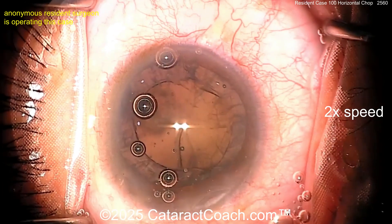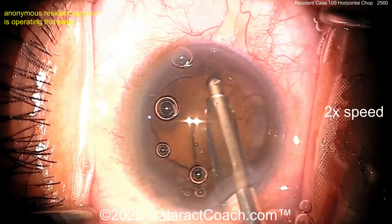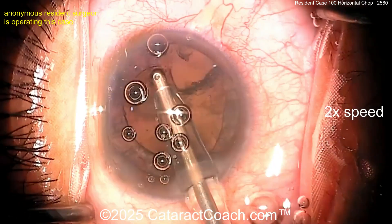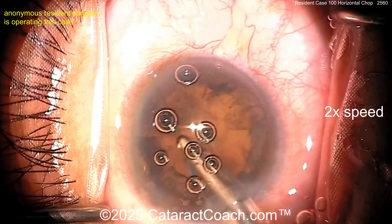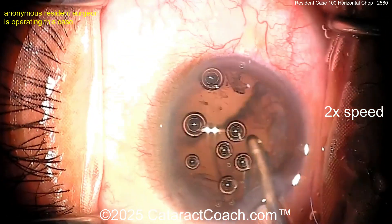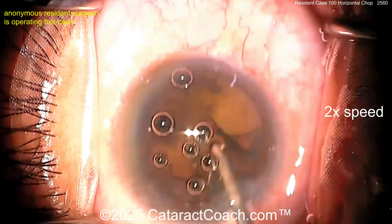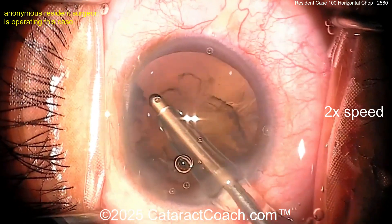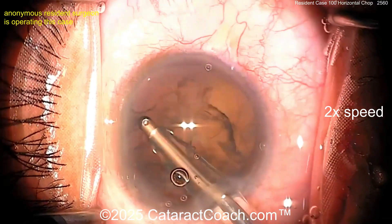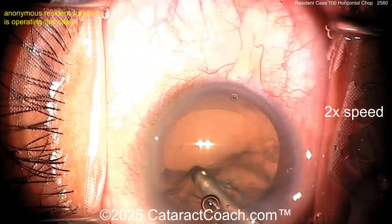It's a bimanual irrigating chopper going inside. Let's see the cortex removal — coaxial cortex removal. When you get this cortex, I like to grab it and move more circumferentially, getting a few clock hours at once. I don't like to strip off just one clock hour or ten to twenty degrees at a time. Getting the sub-incisional cortex first makes life a little bit easier.